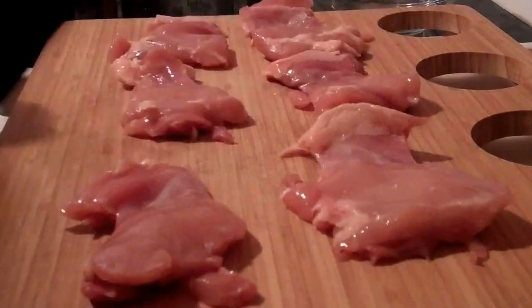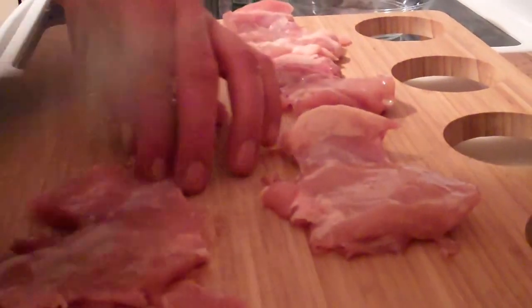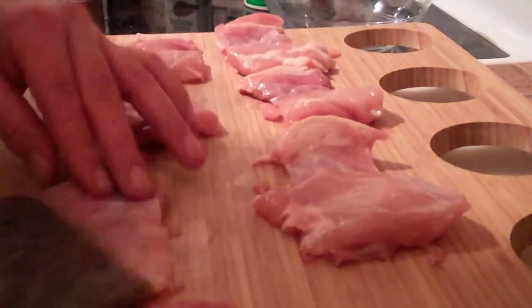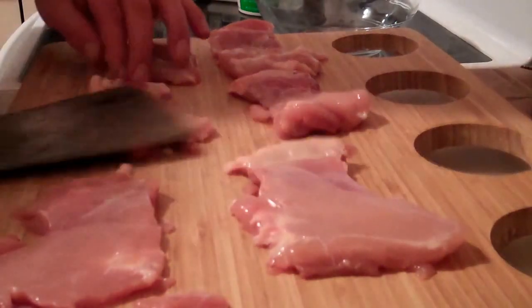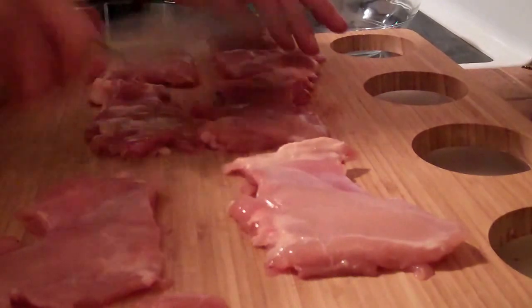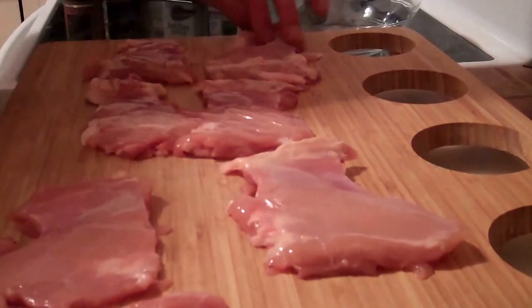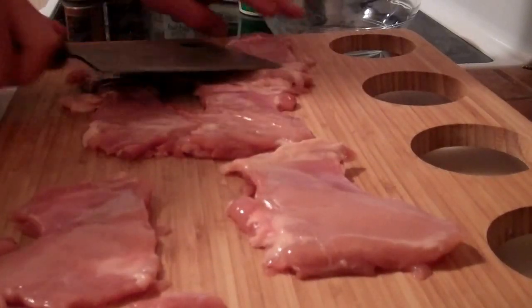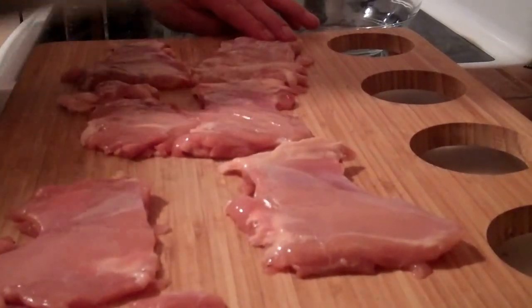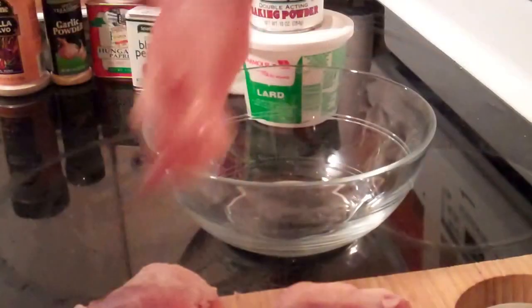These are some Bell & Evans boneless, skinless chicken thighs. You can't beat the flavor on them, but I'm just going to pound them out flat so they cook fast. They're fairly flat as it is, so it doesn't take a lot. You can use a meat mallet or small frying pan — here I just have a butcher's cleaver, just using the side of it. Alright, there I have those pounded out.